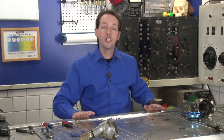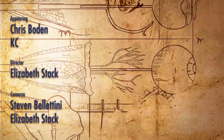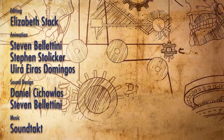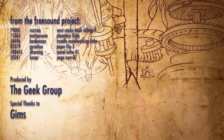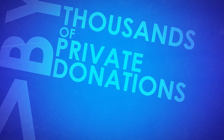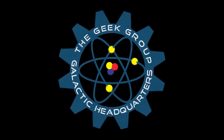You are absolutely welcome to come and check us out anytime you want. I'm Chris Bowden — you guys have fun, we'll see you next time. This video was made possible by a grant from the Future Girl Foundation and by thousands of private donations from members and viewers like you. Please visit thegeekgroup.org for more information on how you can donate and become a part of our dreams of Avalon.